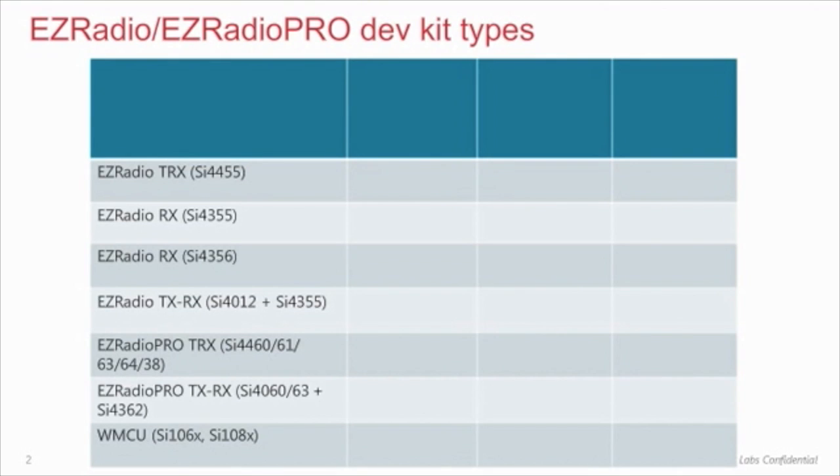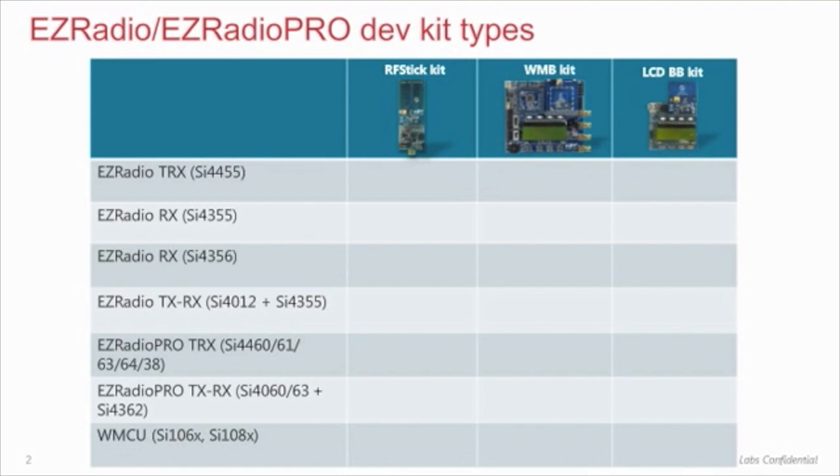There are three types of development kits for the EZ Radio: RF stick based, wireless motherboard based, and LCD baseboard based kits. In general, you can think of the wireless motherboard platform as our flagship development board — it is the most feature-rich development board, and the majority of our radio ICs are supported by this tool. The exceptions are the SI4010, SI4012, SI4355, and SI4356, which are supported by the RF stick and LCD BB platforms only. The RF stick platform is the lowest cost solution, which we offer for the EZ Radio chips only.